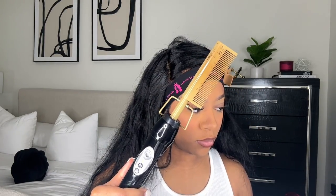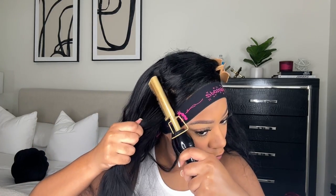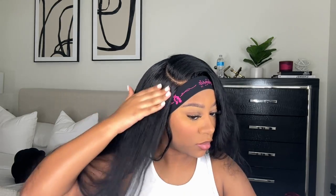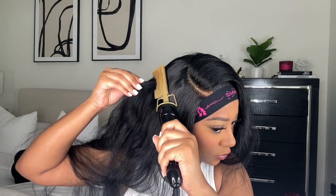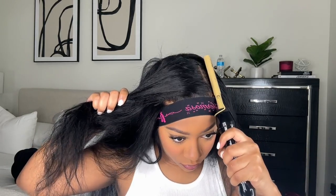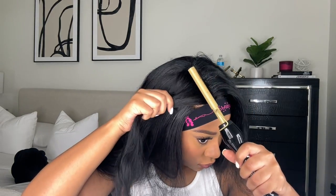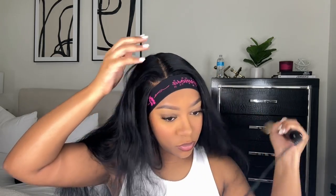Now I'm about to get this wig flat. I'm taking my She Is Bomb wax stick and my hot comb, and I just hot comb it in sections — I think it gets a lot flatter if you do it in sections instead of starting at the top of your head. I put the wax stick on and then go over it with the hot comb. This hot comb gets super hot — it's one of the best I've ever had and you can get it at Walmart or Target, very inexpensive.